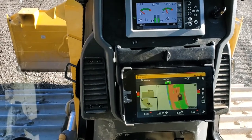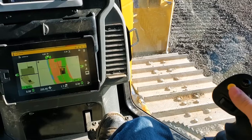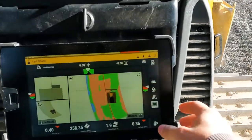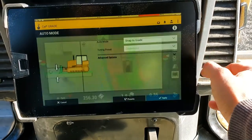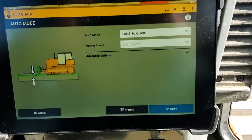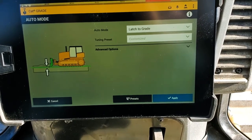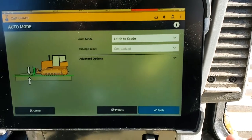I've got the blade up in the air, I push my yellow button, and the blade snaps right down to grade. If I am set to latch to grade, I get that situation where the blade doesn't drive down until it's actually met grade. That's something that's there to help you if you are using auto carry with this machine, which I'll go through later on.